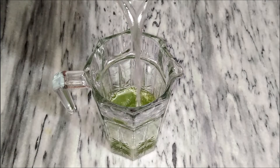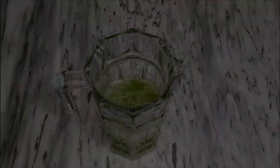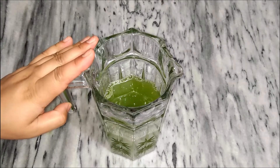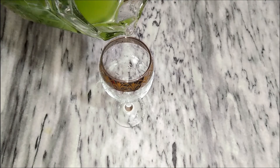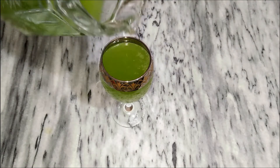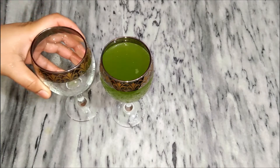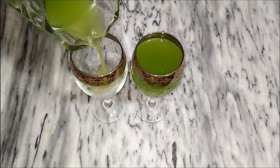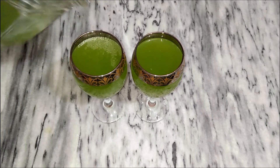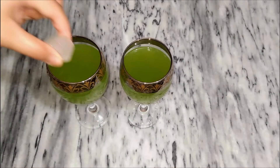Add more water. We are ready. Add it into a glass. Now we add our sharbat in the glass. Now we add our ice cubes.